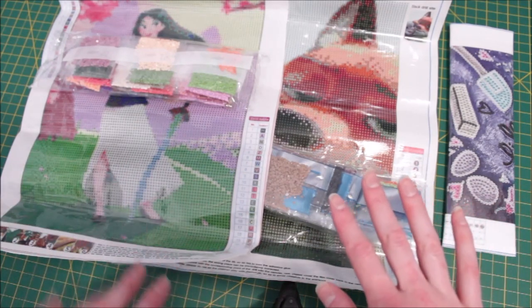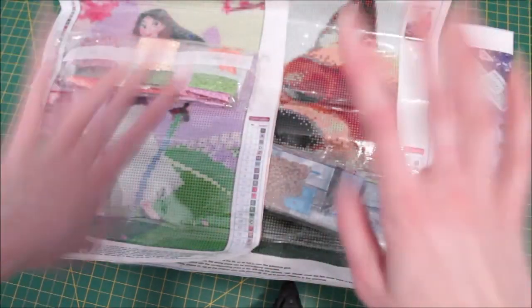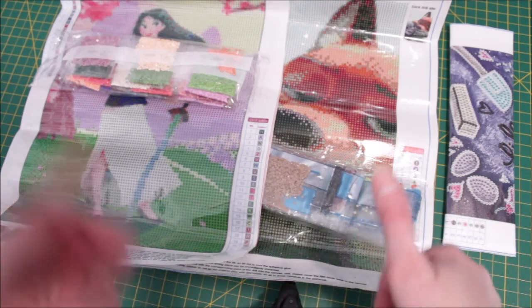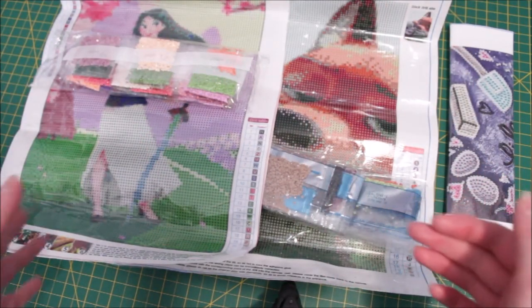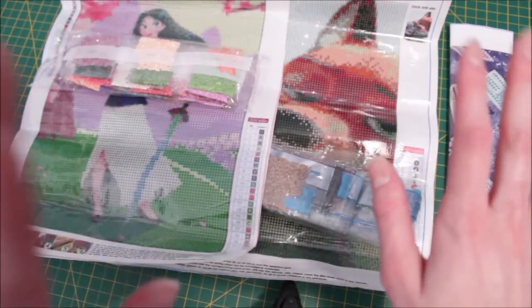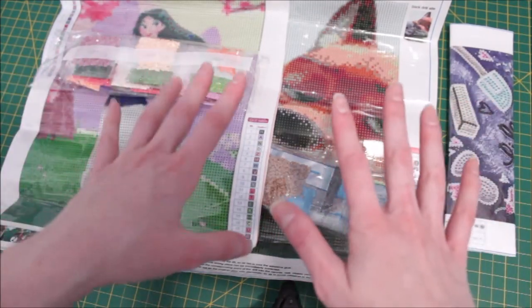I'm super excited though — I got some more diamond paintings for my stash. I have a lot I'm still working on but I'm really excited about these; they'll turn out really well. As long as shipping stays low I'll probably order some more. Thanks for watching — remember to hit that like and subscribe to see more unboxings and unbaggings. There's always more to come because I can't stop ordering it seems. Thanks for joining me today, see you next time, bye!